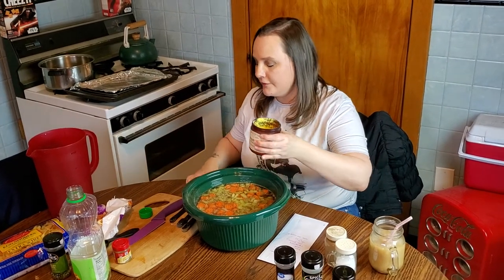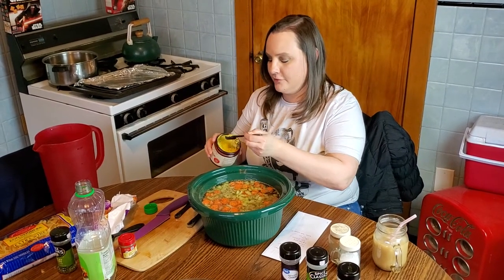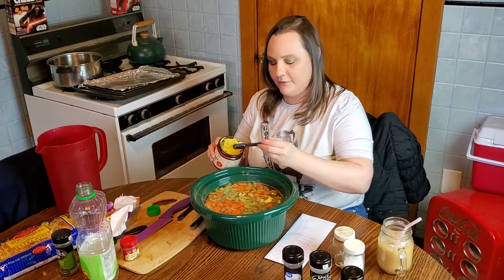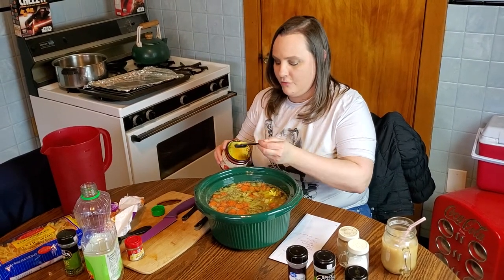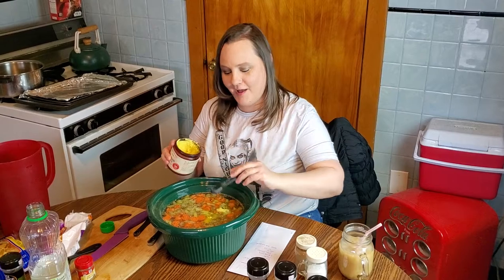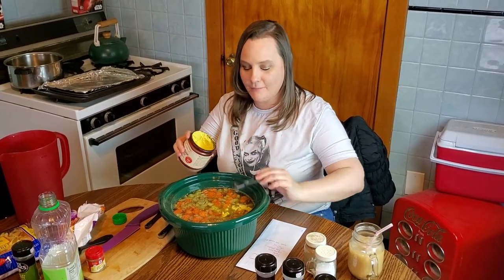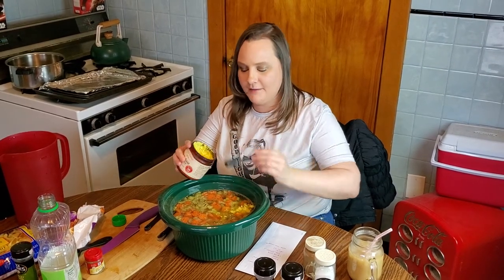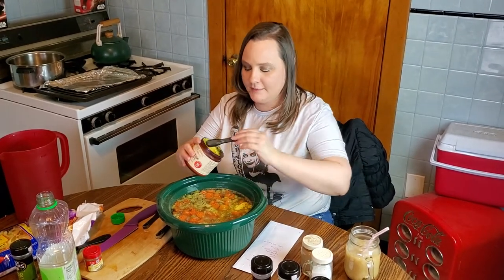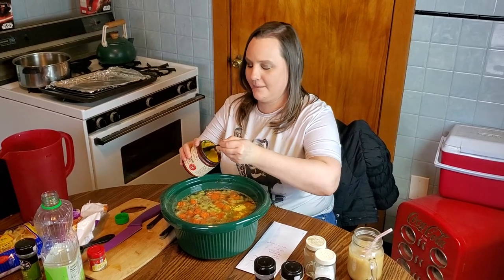Because we need six cups of broth, I'm going to need twelve teaspoons of base. I'll count these out - five, six, I'll probably edit some of this out, but I'll keep counting - eight, nine, ten, eleven, and twelve.